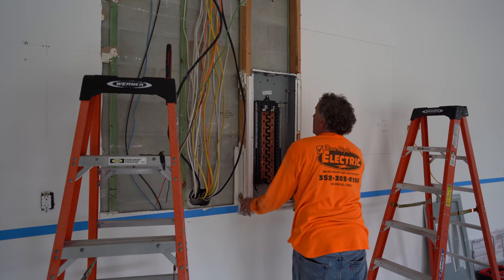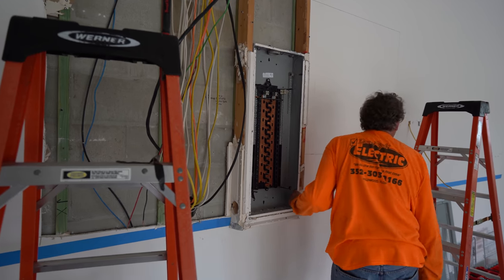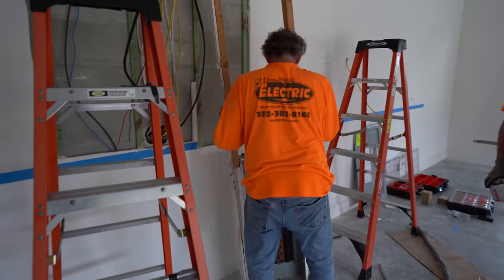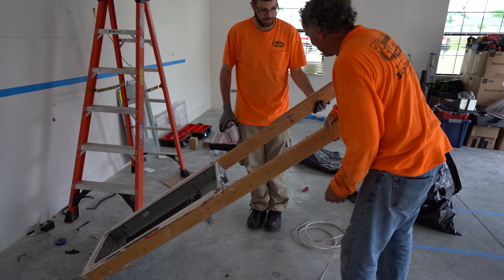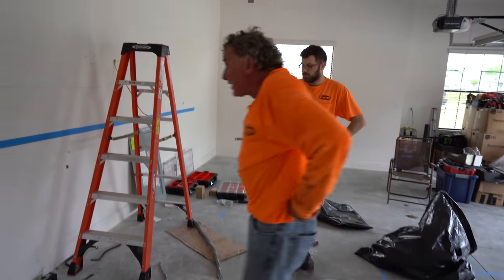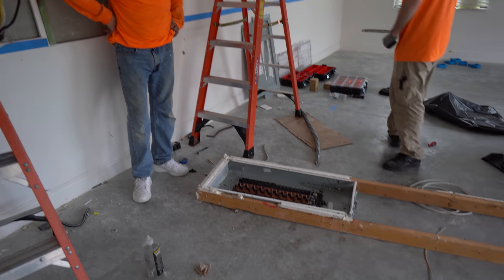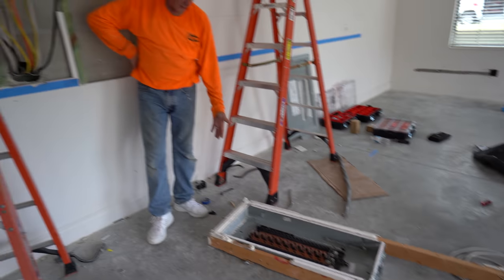There it is coming out - piece of cake. That was only about 30 seconds on camera to do all that. It's a nice panel - it's a copper panel, fully rated. Now we'll work some magician skills to get it all cleaned up and nice and flat.